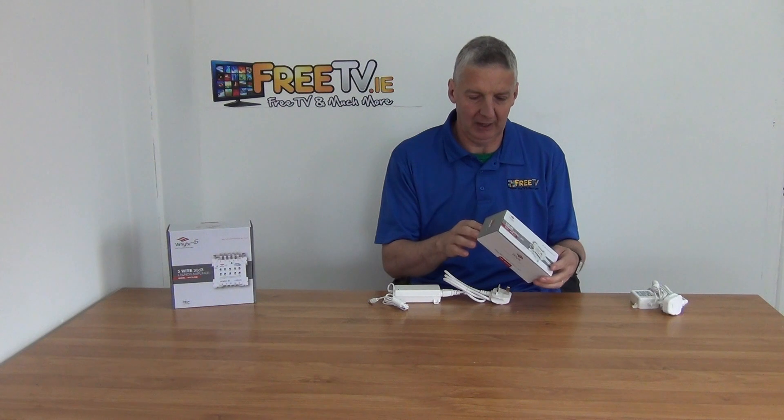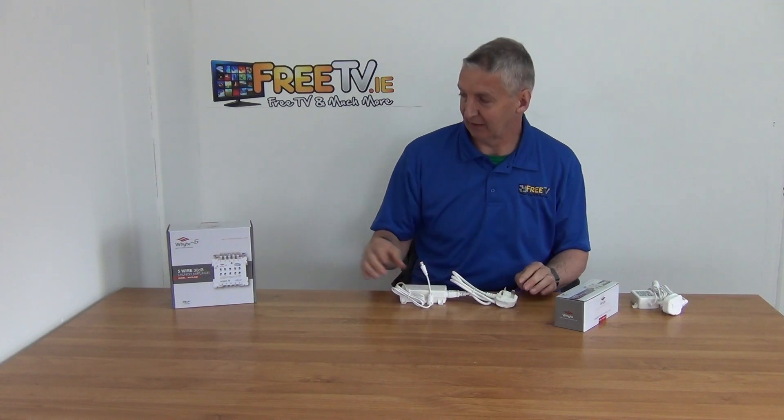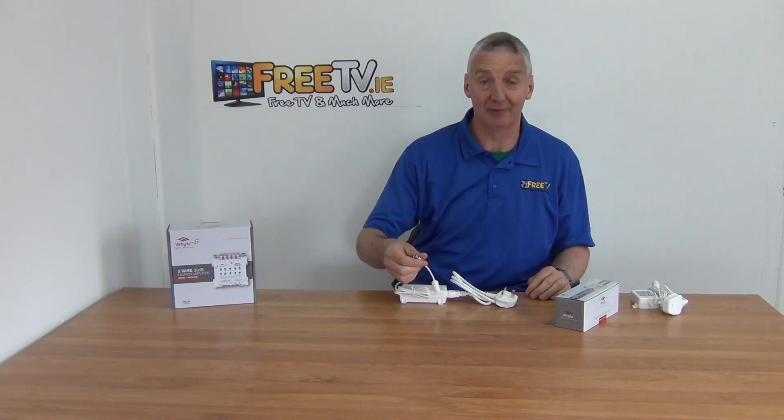So this is the unit here. It's got a three-pin plug and if you look at the connector type on it, it's an F-type connection. It just screws directly in, and if you look at any of the multi-switches or splitters in the Whites range, it's always this type of F-type connection on it.